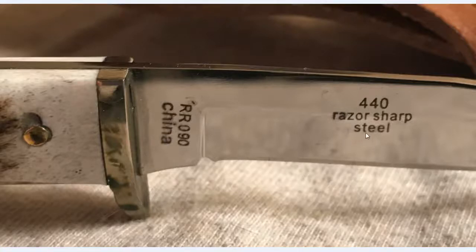440 razor-sharp steel, Rough Rider 090, and it is made in China — that's one of the reasons why the price is what it is. If you have a problem with knives made in China, you probably shouldn't have been watching this video, especially because almost all Rough Rider knives are made in China.